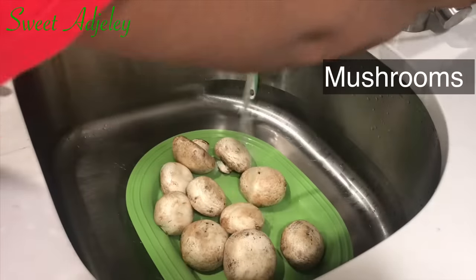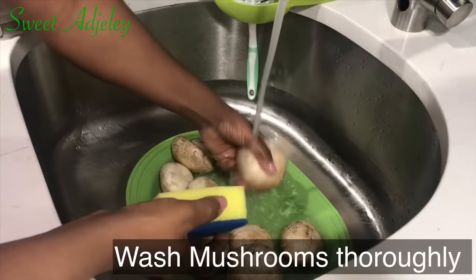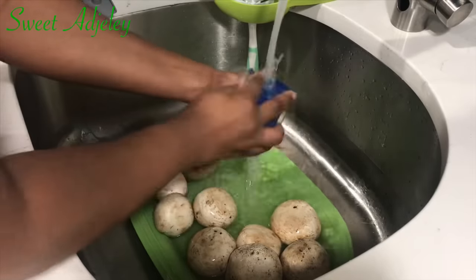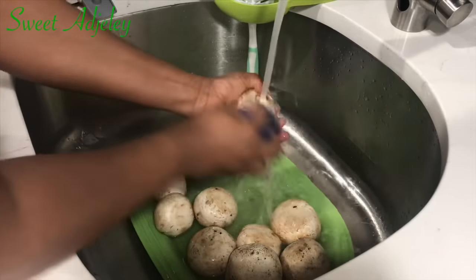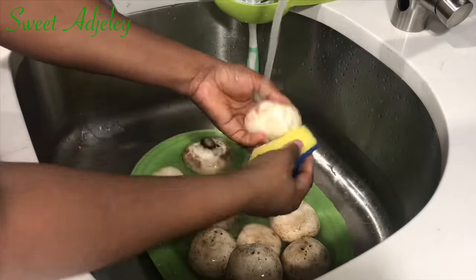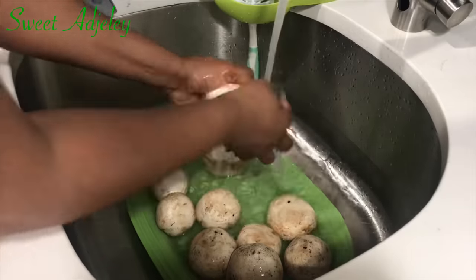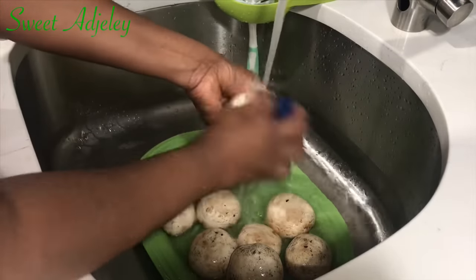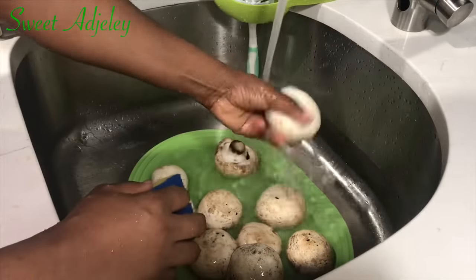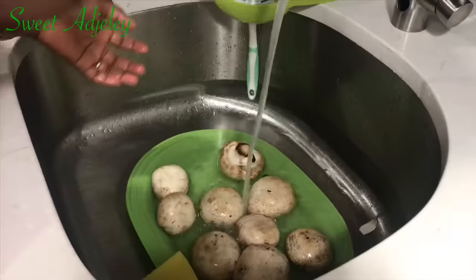Hello Sweet Team, welcome back to my channel, this is Sweet Ajele. I am super duper excited to be with you all today. I cannot wait to bring you all these powders that you need to flavor up your food, whether you're vegetarian or not — I have you covered. These are the bases that you need to make your own homemade seasoning, and once you get this, you are set. You can add whatever you want to it and you will have your own seasoning.